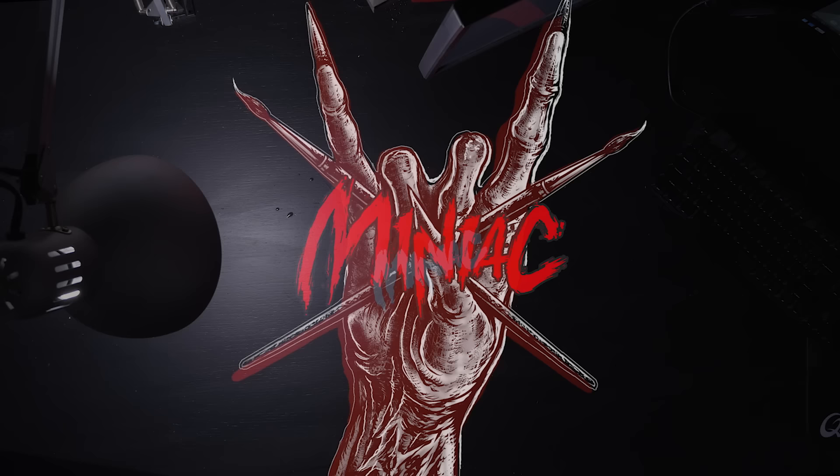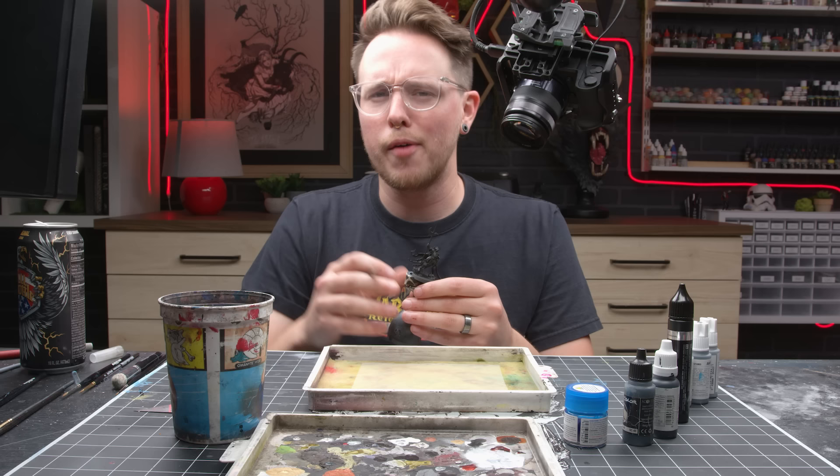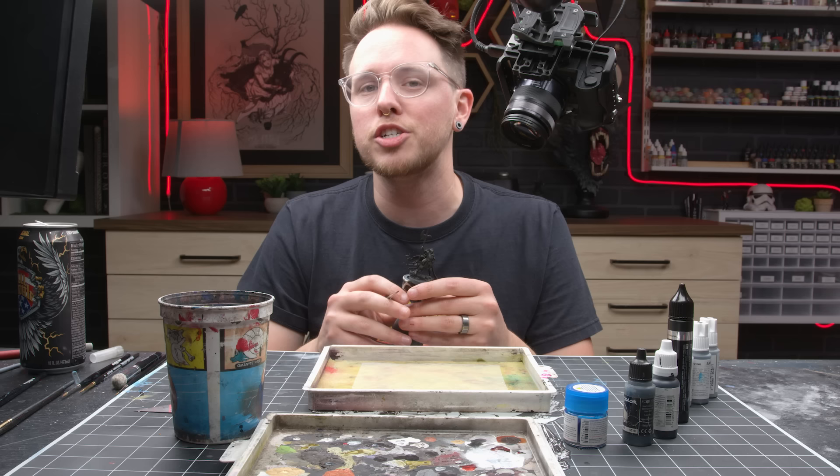If you haven't been a viewer of the channel for a long time, you may not recognize this series. But I'm going to paint a portion of this model from start to finish, moving none of the footage so that you can see the entire process. Let's get started.